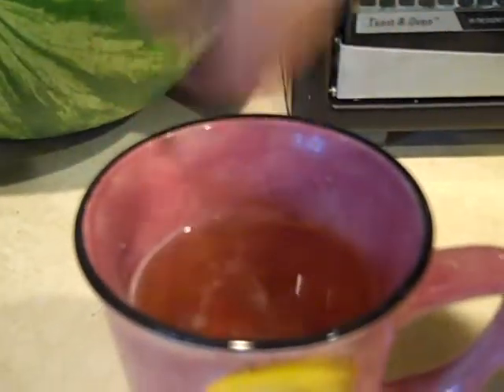Now, what we're going to do is add a spoonful of sugar, and then a two-finger pinch, and then mix it in. This is my third cup today because I'm sick — yeah, it's not really fun.